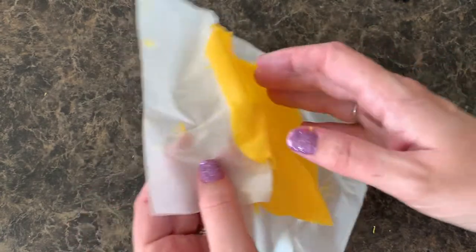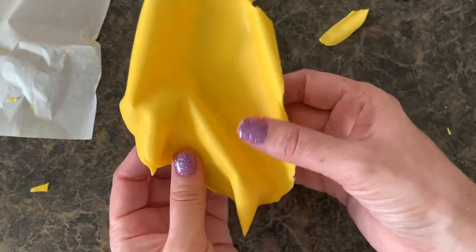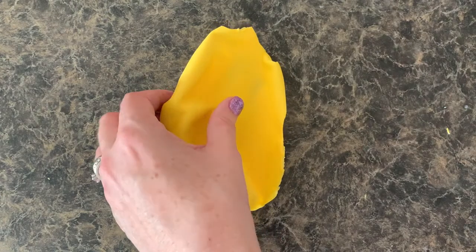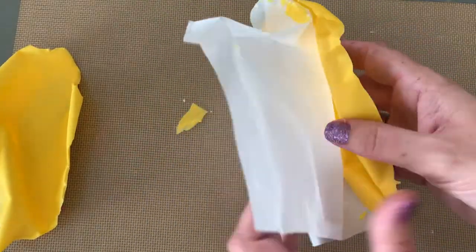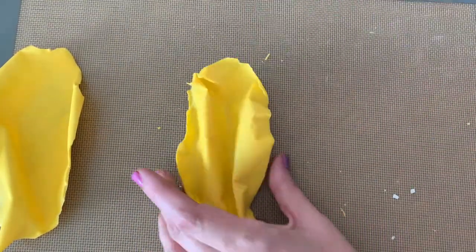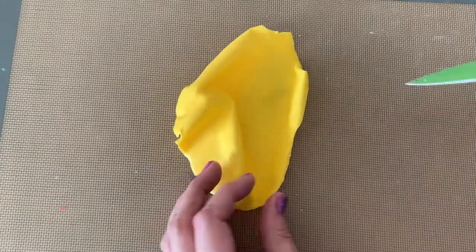Just carefully pull off the parchment paper, nice and slow — look at how fun. Sometimes they will break, like the entire thing. It happens. Don't get frustrated. That's why I always make a few extra just in case we have a breakage problem — so just make extra. You can use a knife and kind of just scrape the sides if you want it to be a little less edgy, or if you like the edgy look, keep it.